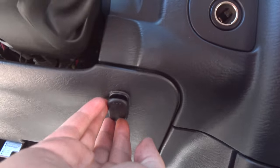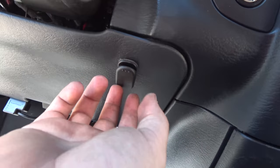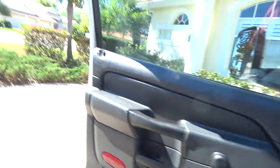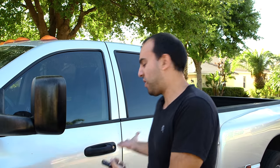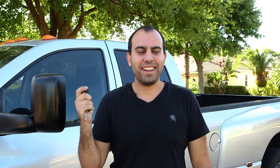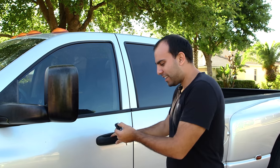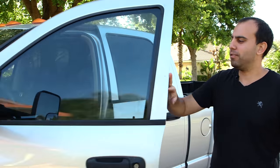Here we go. Ready to test it in three, two — hopefully lock. Yeah. Check it out. Unlock. It's been a week and they're still holding up. Super cheap, but isn't that nice? Locked — can't get in. Unlocked. Right in the door.